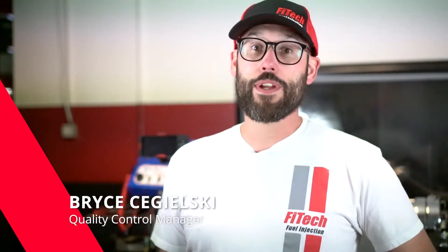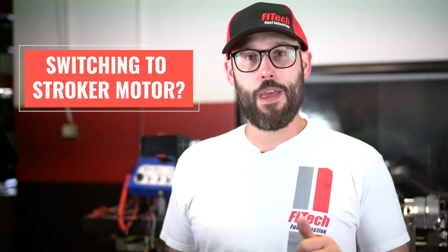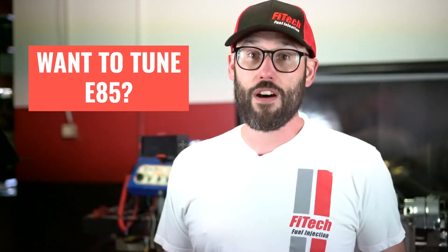There are a few reasons why you may want to reload the calibration file of your Phytek EFI system. Maybe you swap the cam out on your motor, maybe you're switching over to a stroker motor, or maybe even you want to do a tune on E85. Today we're going to show you how to reload the calibration file with a Phytek EFI system on Phytek's Tech Tuesday.